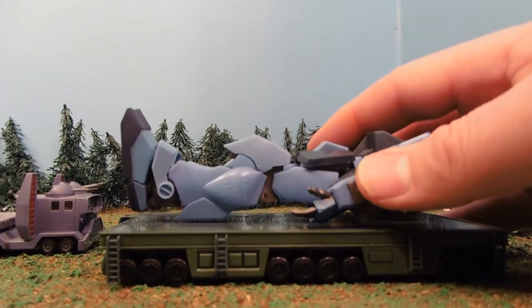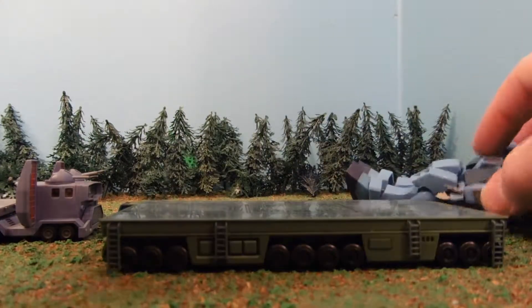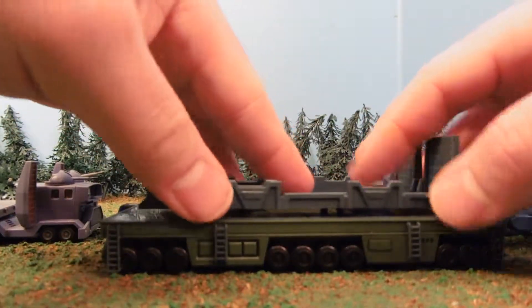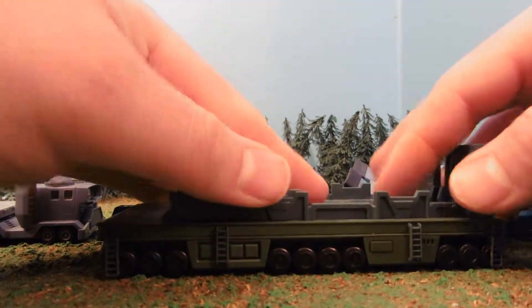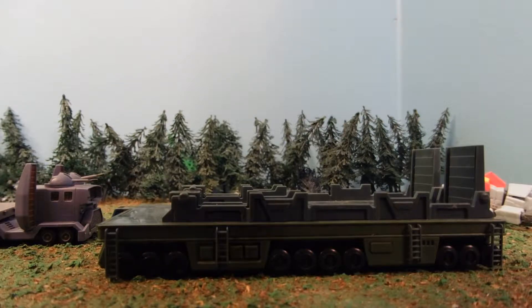This is my Robot Damashi GM Sniper 2. He's kind of missing his head at the moment because it's being resin-casted by my friend Joshua Cerna, so I can adapt it and make it into a GM Command. So they're very similar.